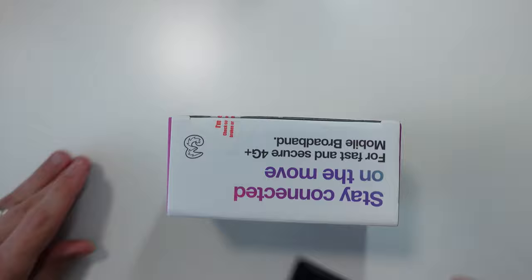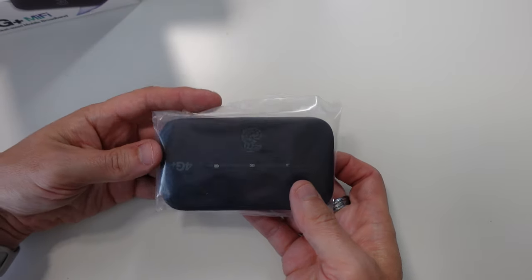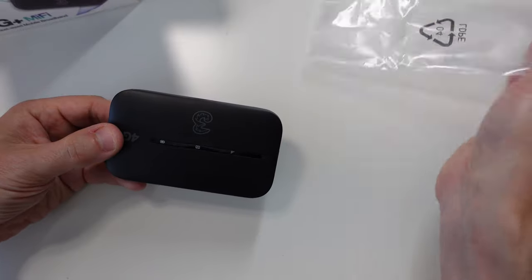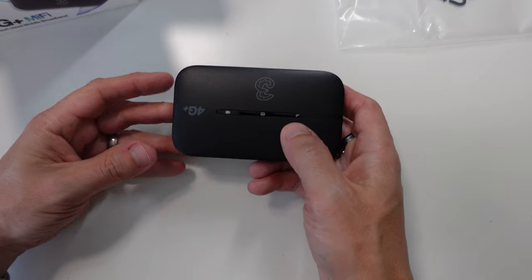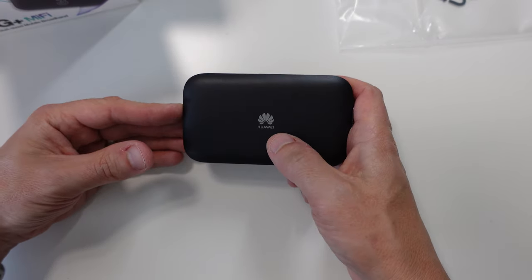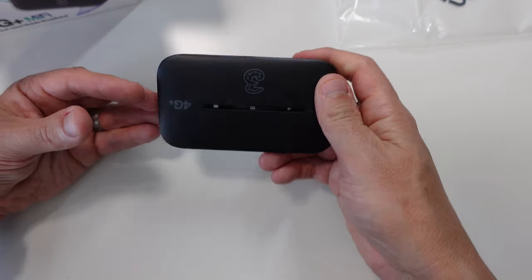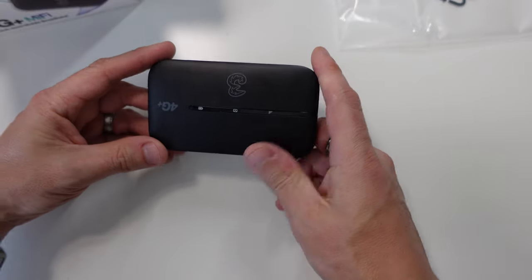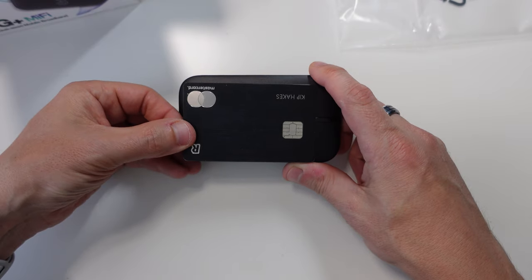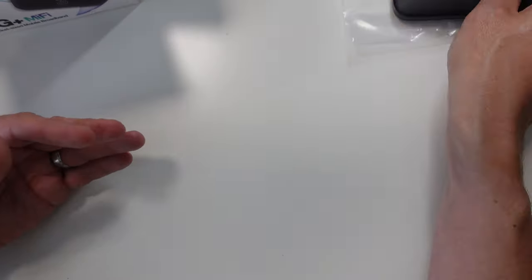There we go — just using my Revolut metal card to open it. Here we have the device itself with the 3 branding on. It's got a simple LED display with an indicator for signal, an indicator for text messages — because you can receive text messages through this — and an indicator for the battery. It has the Huawei branding on the back and it does have a micro USB connector, not USB-C. It's quite small, probably a bit bigger than a credit card, a bit thicker, and it has an inbuilt antenna.